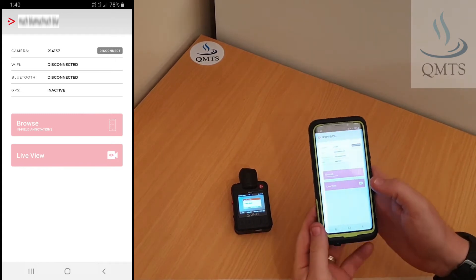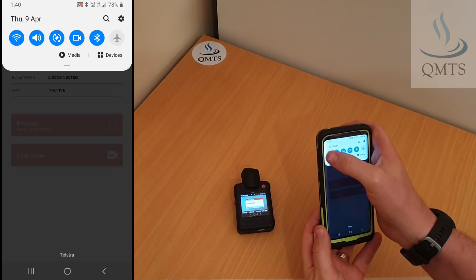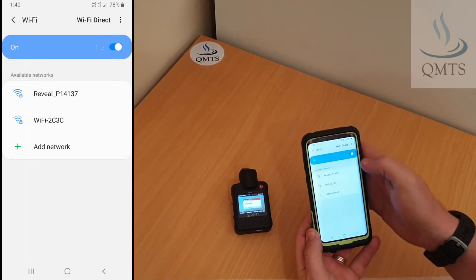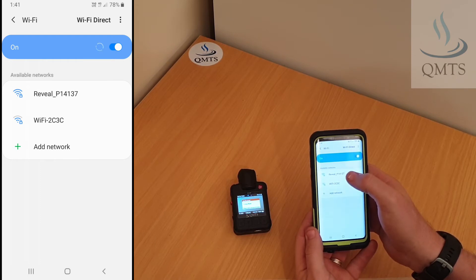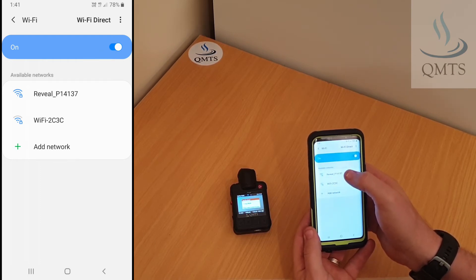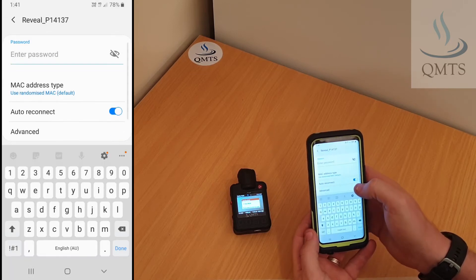Next, we'll go back to the phone, go along the top, and press and hold on the Wi-Fi symbol. We'll want to find the network the camera is broadcasting, which will be reveal_underscore_camera_[serial number] — in this case it's 14137. We'll click on that.